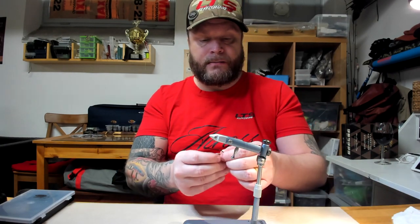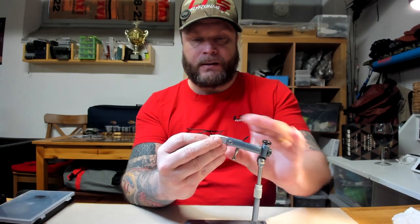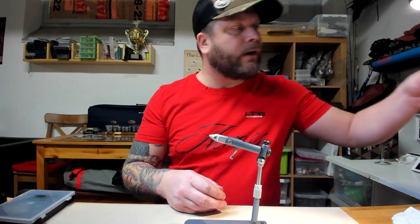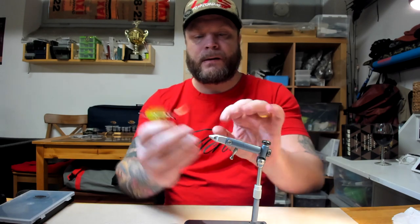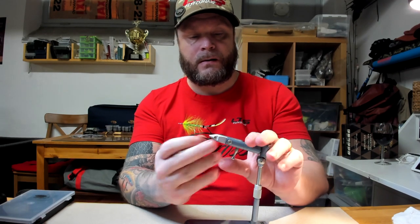Going up — I think this one is a size two or three. Tighten it. Man, that's really good. I'm a bit impressed with this travel vise. Let's see if we can do something crazy. Here I have a 6-0 hook. Just tighten it. That's solid. I just found myself a travel vise.